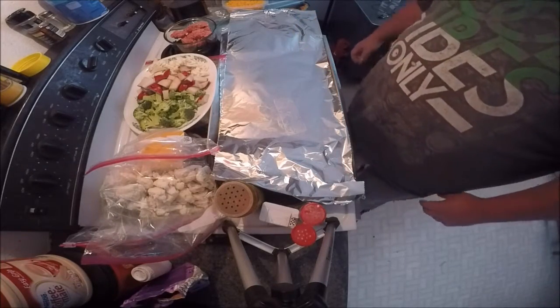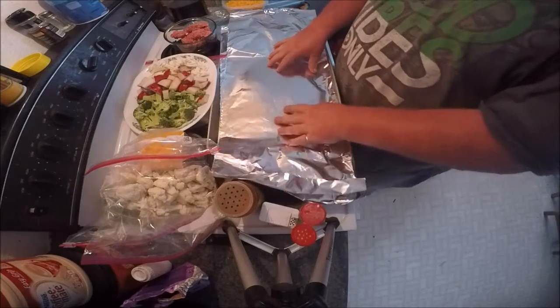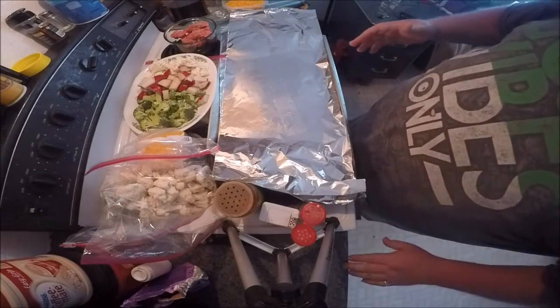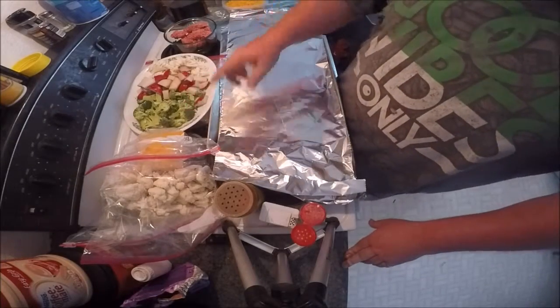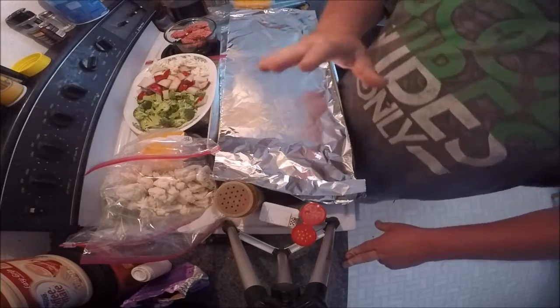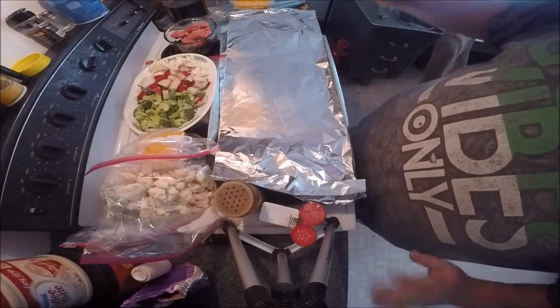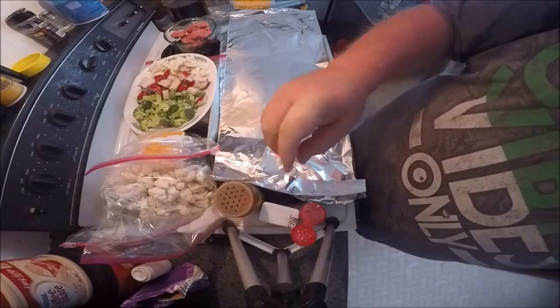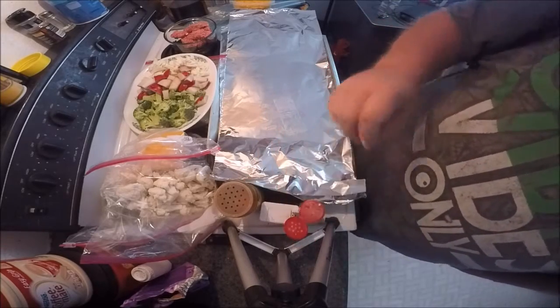What we're going to do is make some — they're called hobo packs. Let's get right into it. What you're going to need is some broccoli, some red potatoes, cauliflower, cheese, and seasonings — whatever you like, it doesn't have to be what I do. I use Johnny's sea salt, black pepper, and onion salt, and that's it.